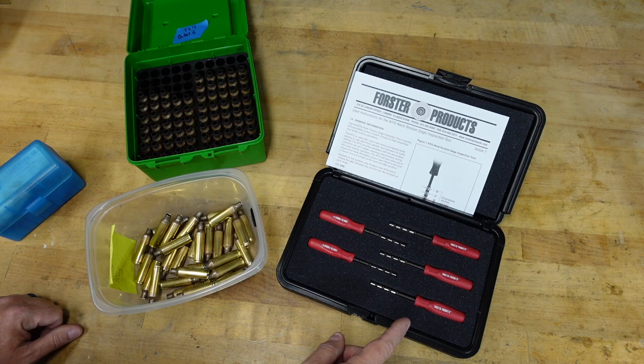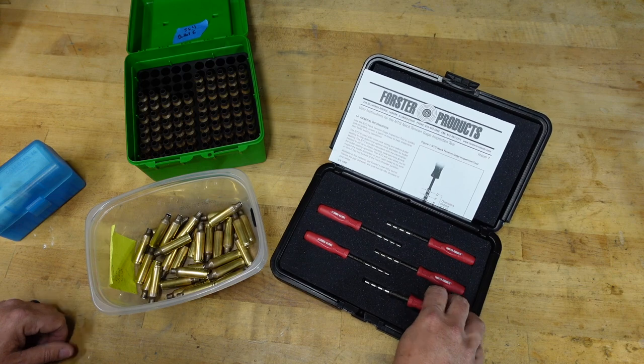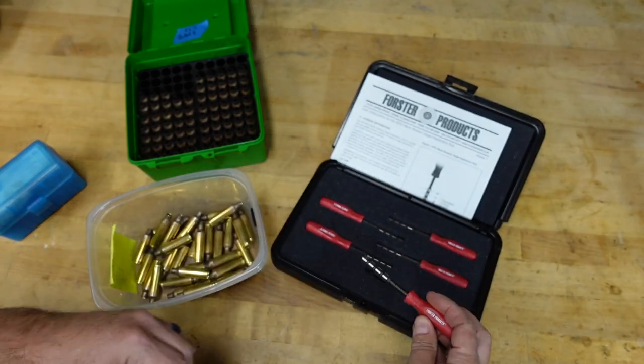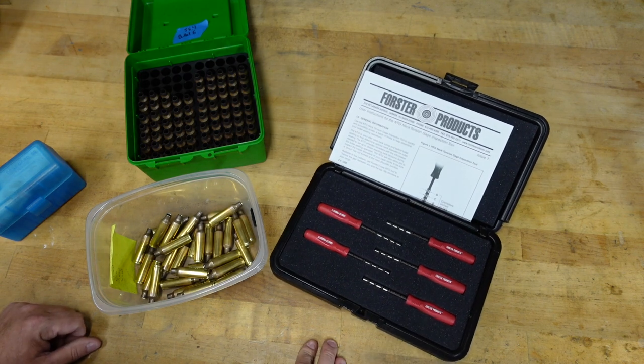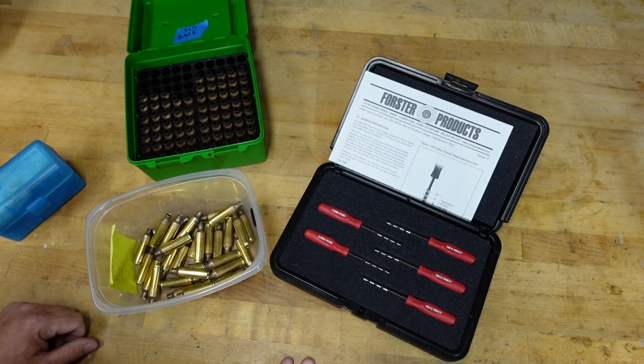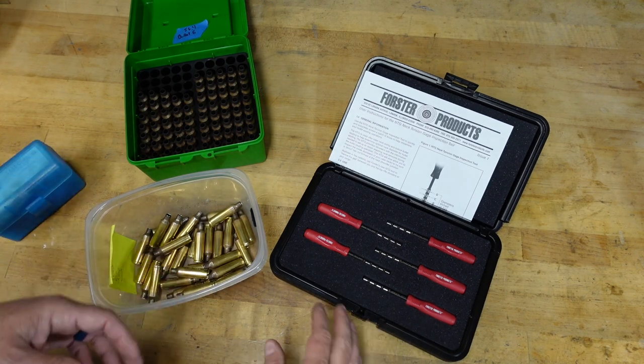The other thing that surprised me is I was expecting five different colors so you could easily identify the calibers. They have a black nitride-looking coating and you can read the calibers pretty easily, but I thought it would be nice if each one was color coded so you could say 'I need the blue one' or 'the red one' for the cartridge you use. But that's just a wishes-and-buts kind of thing.